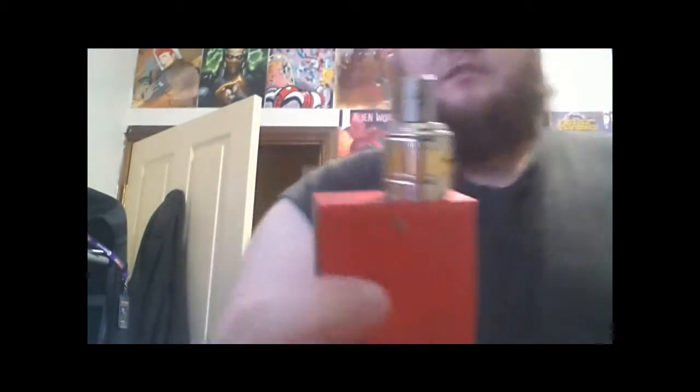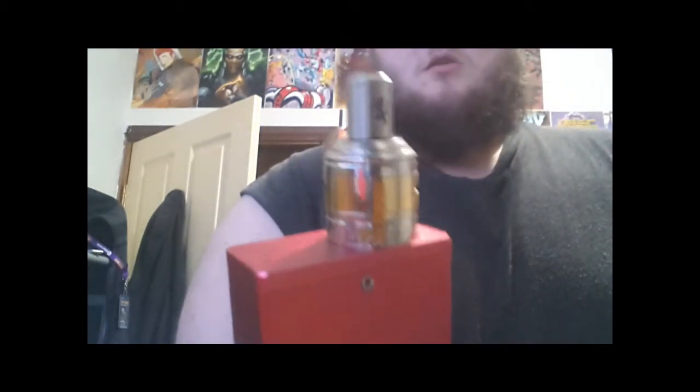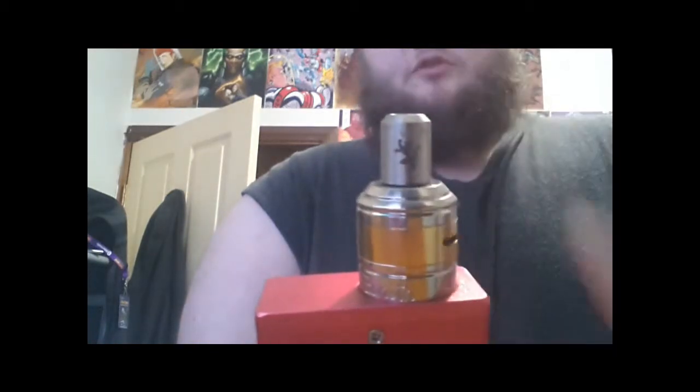Today's video is going to be a review of an RDA clone, and this is the Zenith RDA clone from the vape store. I've got my sled drip tip on there.